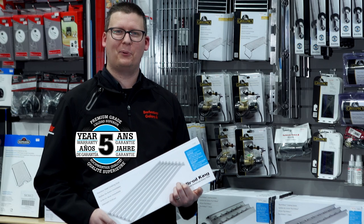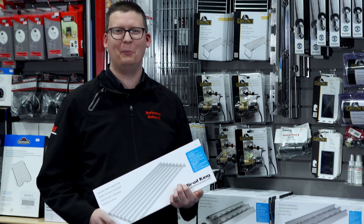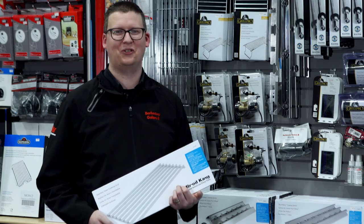Broilking backs this OEM product with a five-year warranty. For more information visit us at barbecuesgalore.ca and thanks for watching.